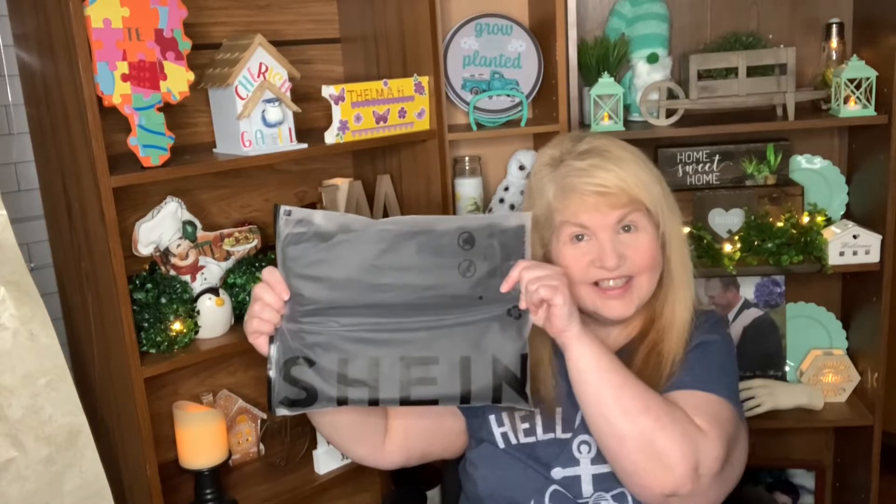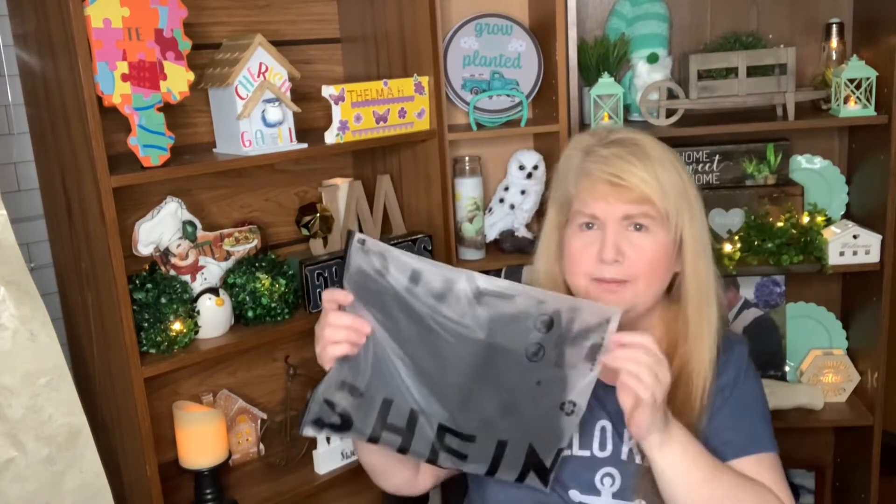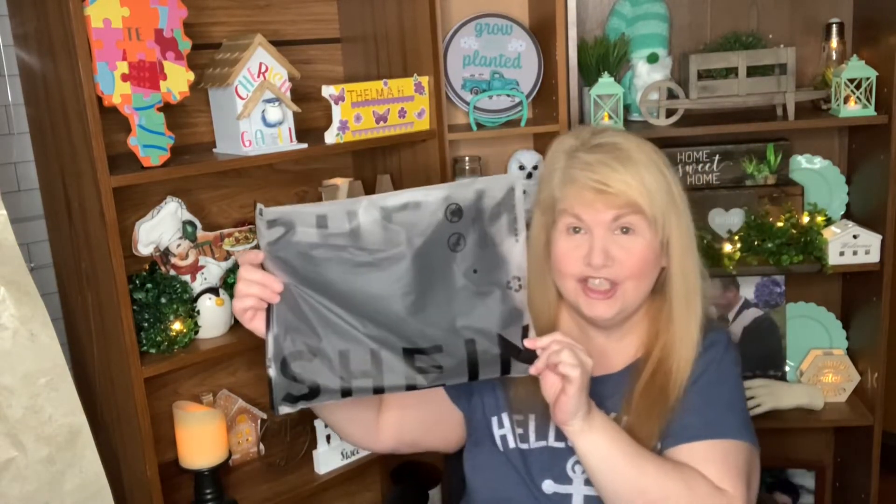Hey everyone, it's Robin with Bird Spies YouTube channel. In today's video I've got a haul from a place called Shein — how do you guys pronounce it? I'm gonna call it Sheen.